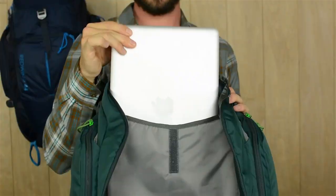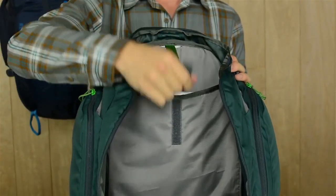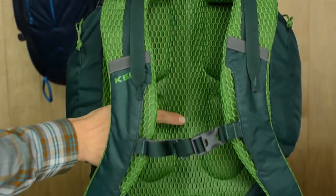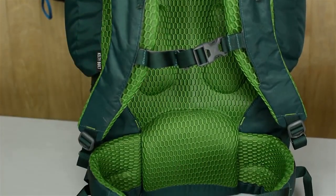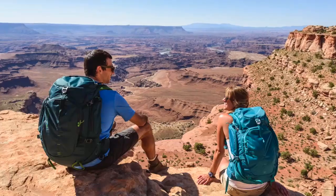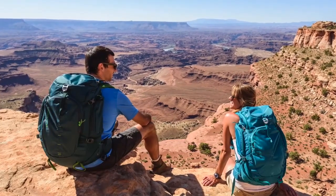Inside the pack is a padded hydration sleeve that can also be used to keep your laptop safe. The padded back panel has a single light beam aluminum stay and an HDPE frame sheet that helps keep the load stable and transfer the weight of your pack onto the hip belt. Versatile enough to join you on the trail or on a quick flight, the Red Wing 44 is a no-brainer, no matter where your journey begins or ends.